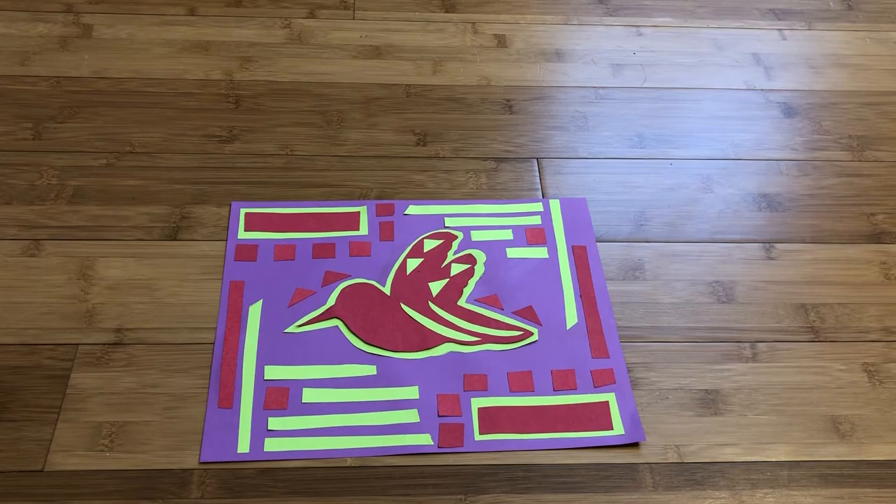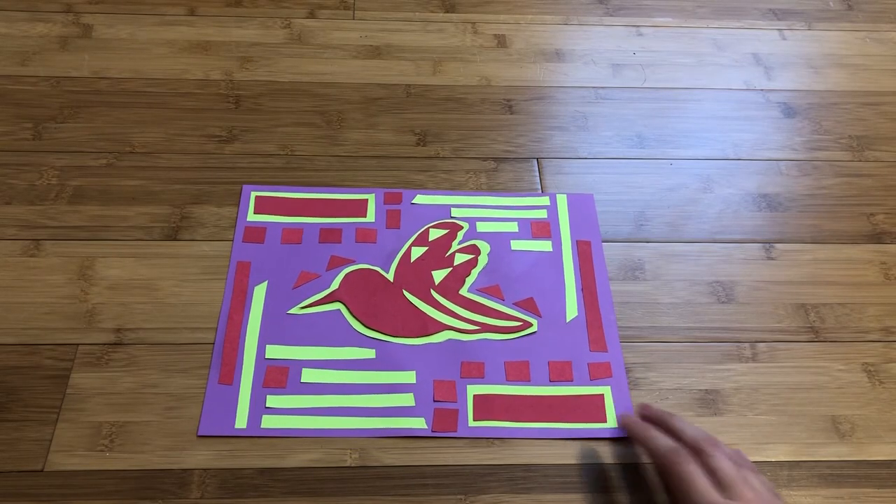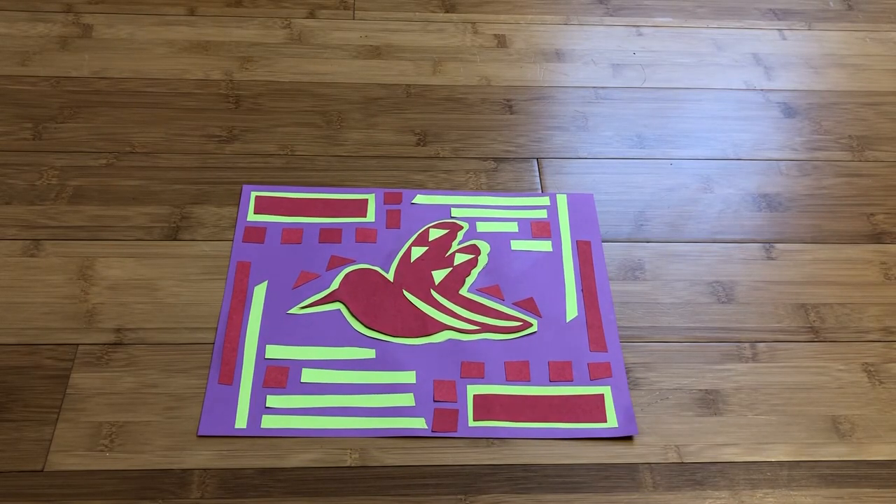The quality of a mola can be determined by the number of layers, the stitching used, and the size of the cutouts. They can take hours to sew together.